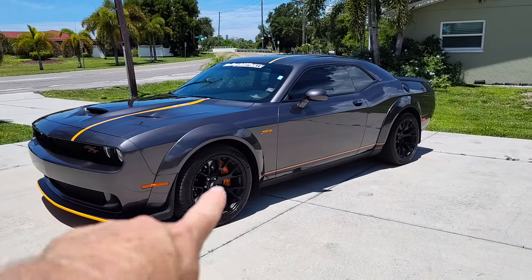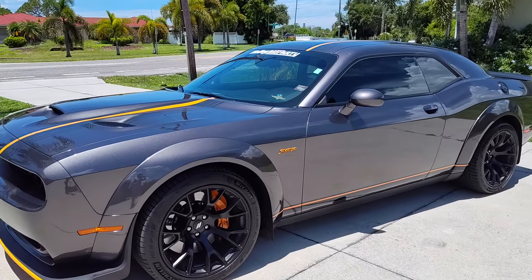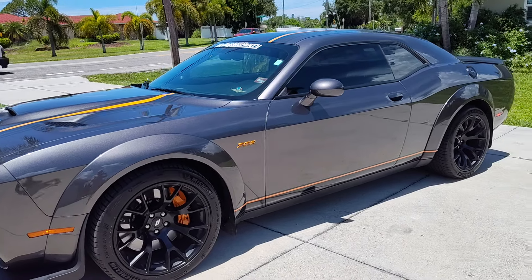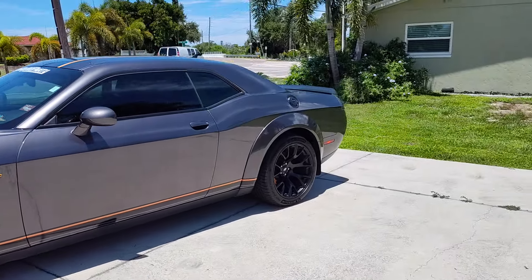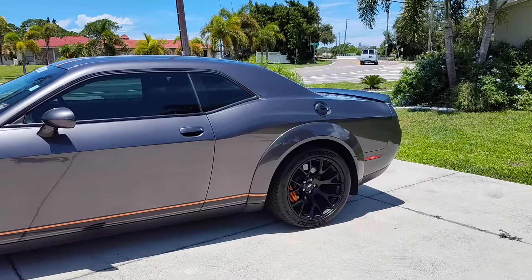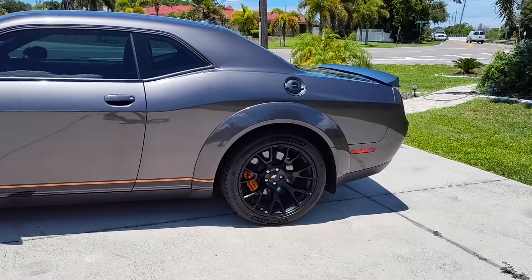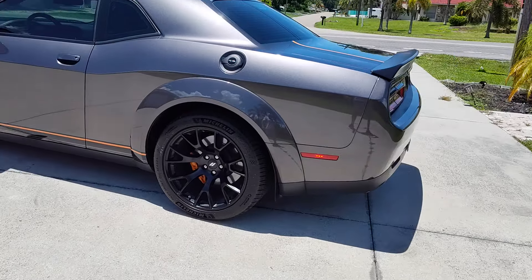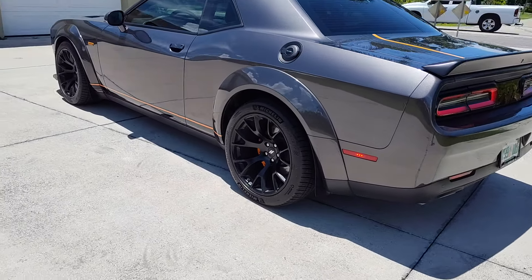Those new Michelins — I got them at Tire Kingdom on sale for $1,700 installed out the door, with the wheel and tire package added on. Any time for the next 36 months I can take it to any Tire Kingdom and have them serviced. They changed their name to a different company now, but they still honor it.